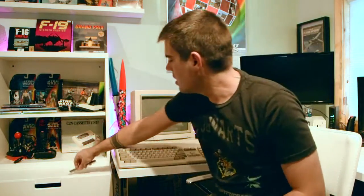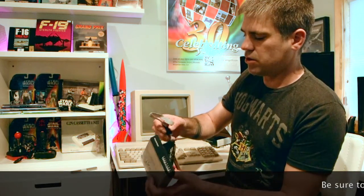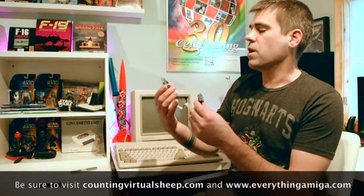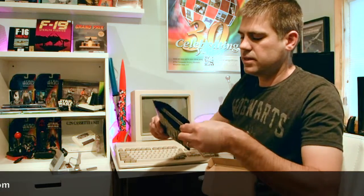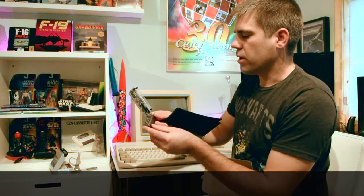The first is I want to replace the 1.3 ROMs inside this machine with Kickstart 3.1s. I just got in the mail today the awesome Indivision — if anybody has seen a previous episode, you'll recall I put an Indivision into the Amiga 2000 and I liked it so much I want to put one into the A500. And last but not least, is the ACA 500 Plus, which came fresh in the mail today. So we're going to be sticking that on the side and boosting up this 500.